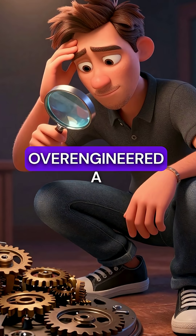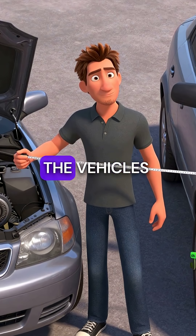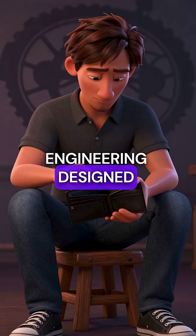They deliberately over-engineered a simple part to make it fail more often. Your car could have a flywheel that lasts the vehicle's lifetime, but instead you get expensive failures every few years. It's hidden engineering designed to empty your wallet.